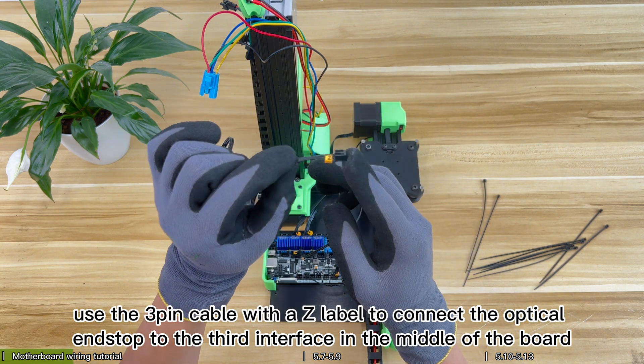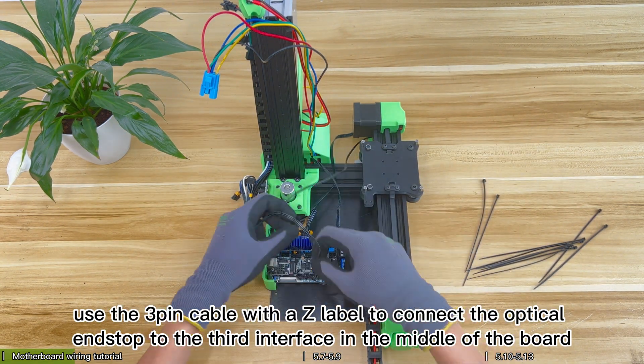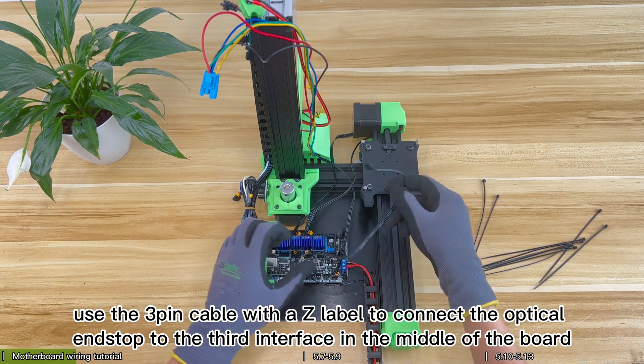Finally, use the 3-pin cable with a Z label to connect the optical end stop to the third interface in the middle of the board.